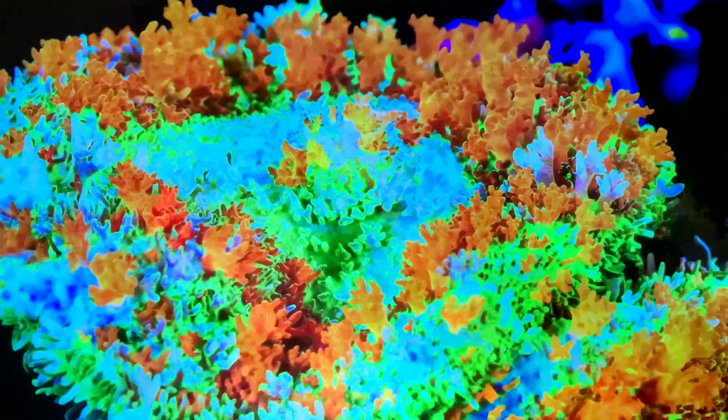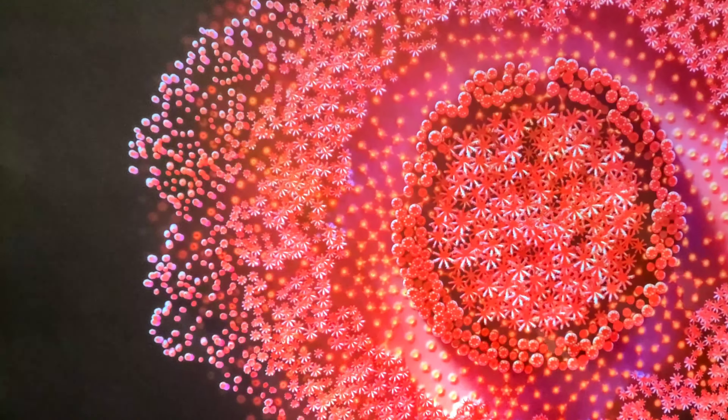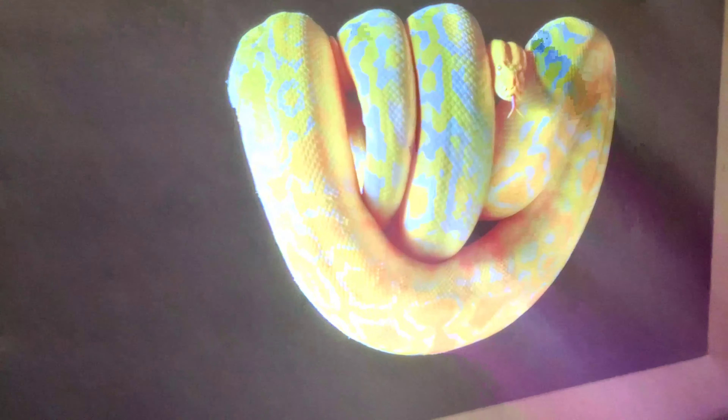Let me get closer so you can see the skin tones — it's gonna look better than when I'm far away. You can see the colors it gives you and also the contrast you get when you have a gray screen, and also when you have a good projector. It's gonna give you good contrast too, depending on what kind of features that projector has.